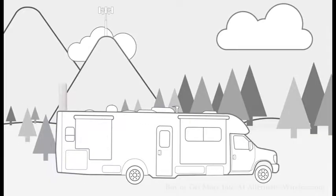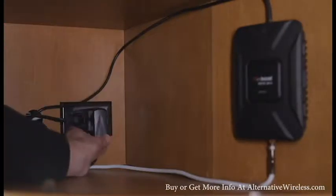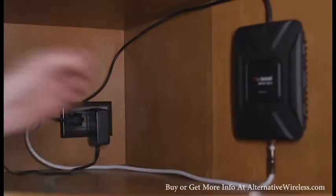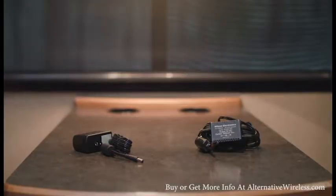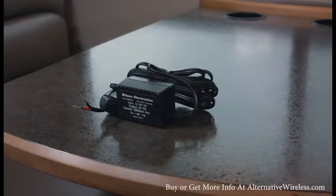Just pull into a site and it works immediately. The booster kit includes an AC-DC power supply so that you can quickly plug the booster into an electrical outlet. It also includes a hardwire power supply, so you have the option of hardwiring the booster into your RV's 12-volt electrical system.